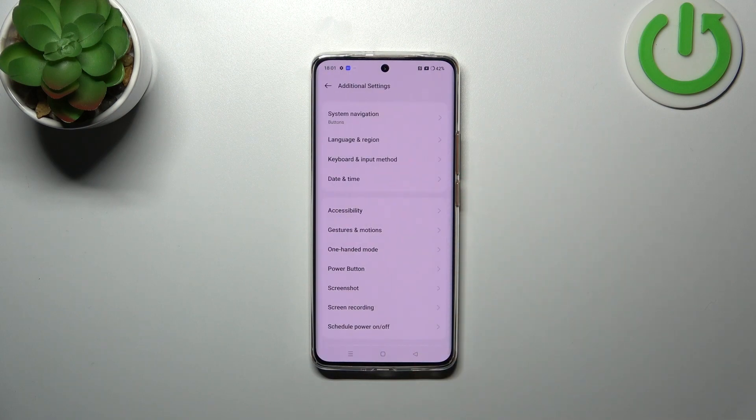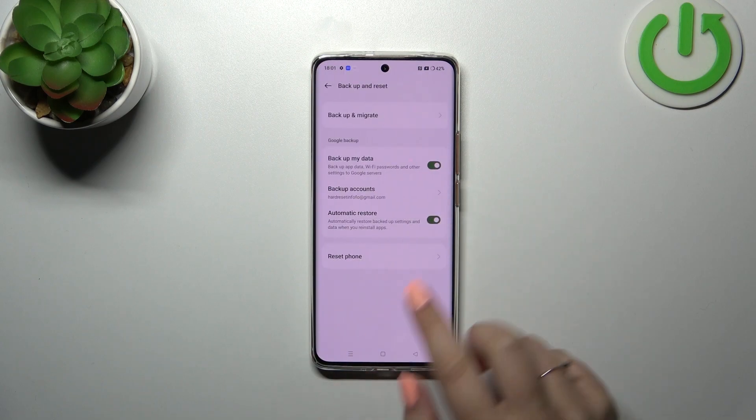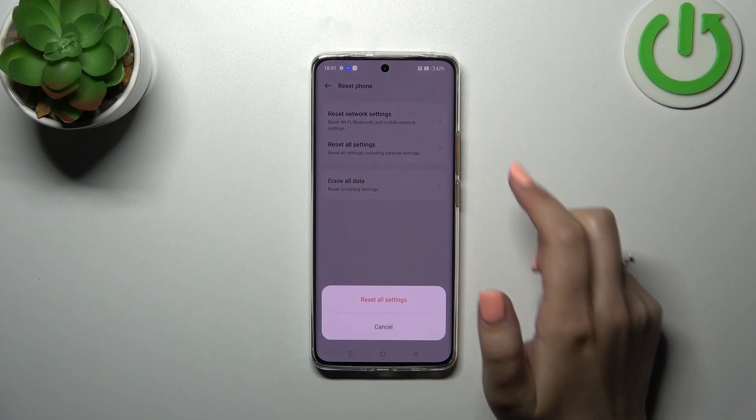to the very bottom to find Additional Settings. Now let's scroll down again to find Backup and Reset, and here we have to tap on Reset Phone. As you can see, we've got this option, so let's tap on it.